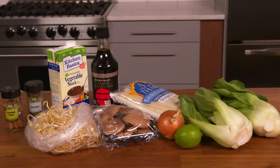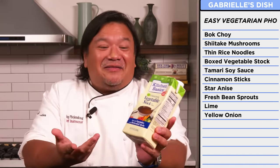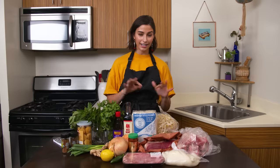My version of pho was a little simpler than this, just a tad. With Gabi's recipe, I have simpler ingredients — stuff you're more likely to find in your kitchen or your local grocery store. It's very vegetarian forward. Nice looking bok choy, shiitake mushrooms, rice noodles, veg stock in a box, tamari gluten-free soy sauce, cinnamon sticks, star anise, bean sprouts, lime, onion. This is definitely like naughty pho.